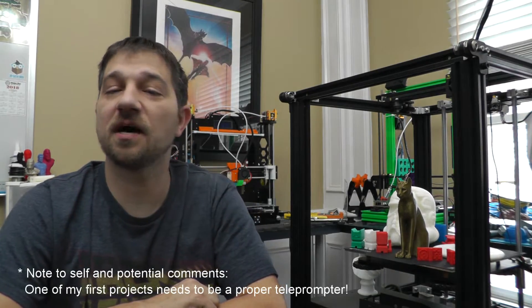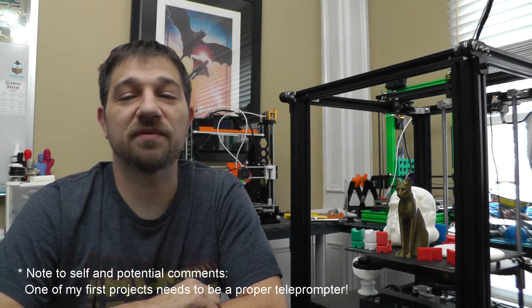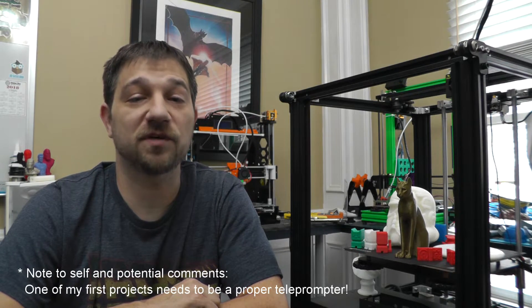In case you missed it a couple of weeks ago, I did a live stream in which I unboxed, built, and ran my first test print on a Creality Ender 5 3D printer. Since that stream, I've been running some test prints to see just how well the Ender 5 performed on a number of different 3D models.